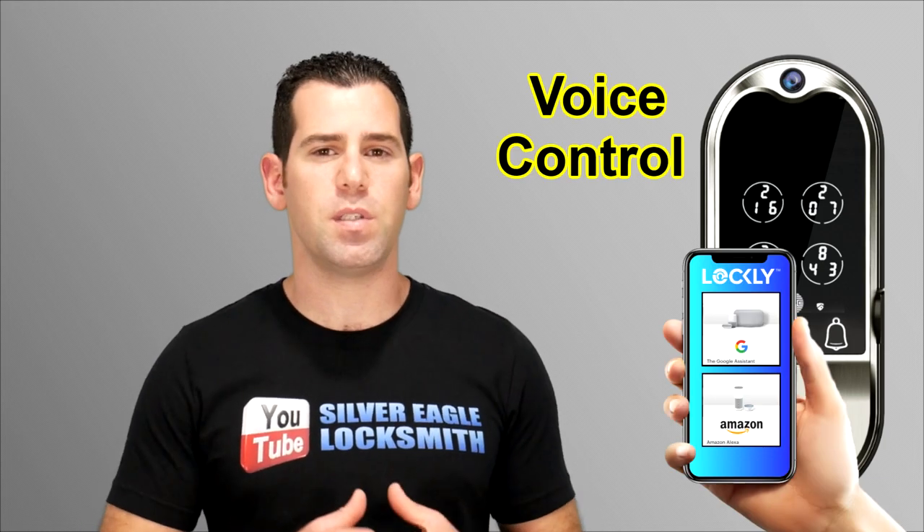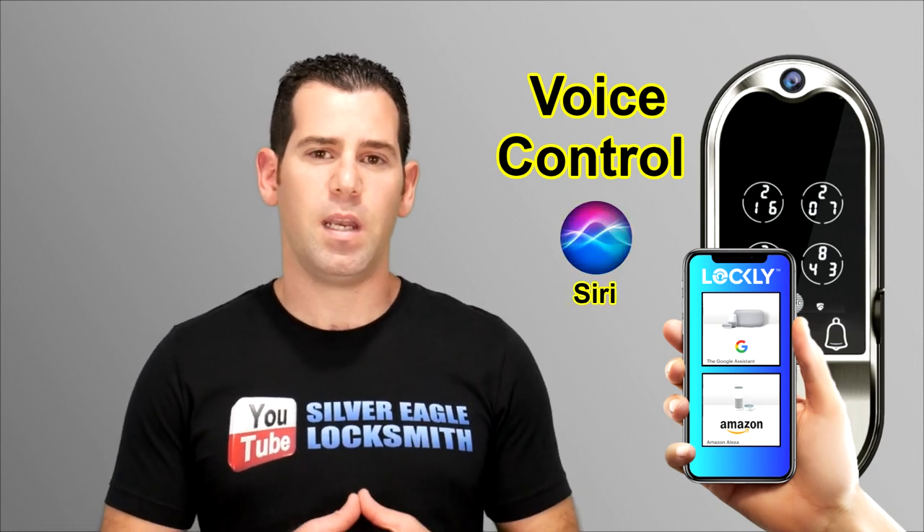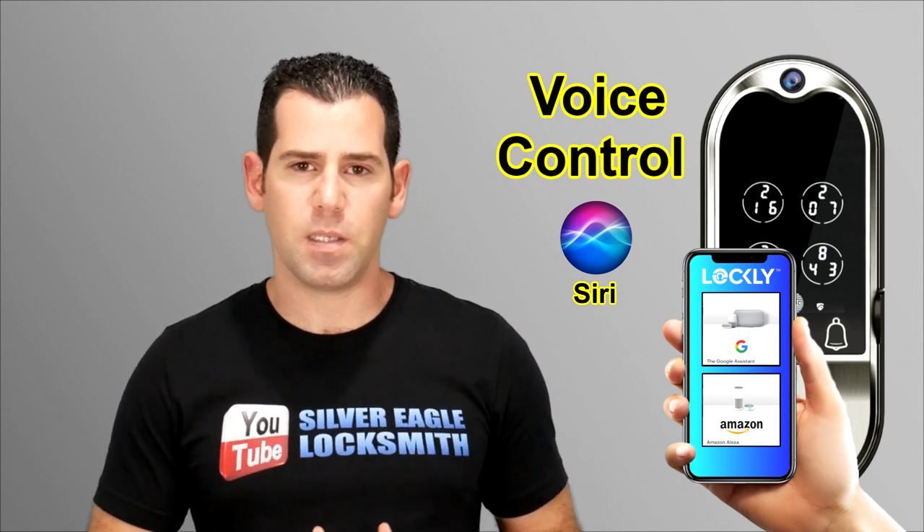Another cool feature is voice control. Using Google Assistant and Amazon Alexa, you'll be able to voice command the lock, gain access that way, and get notified about the status of the lock as well.